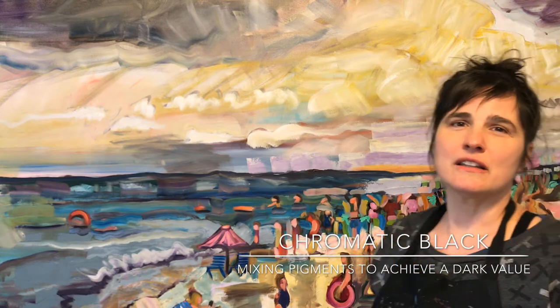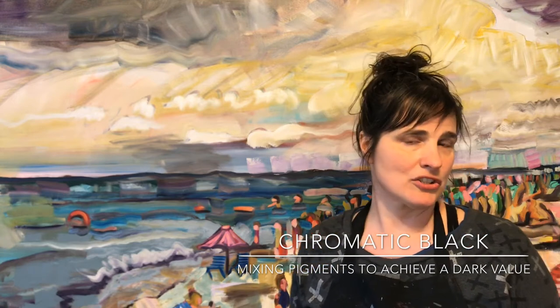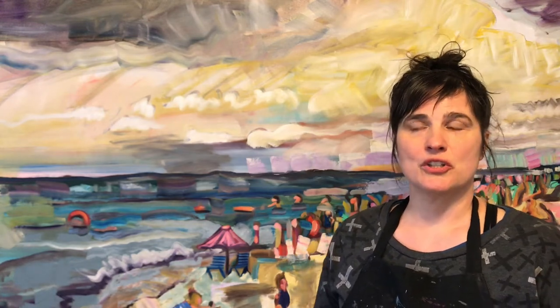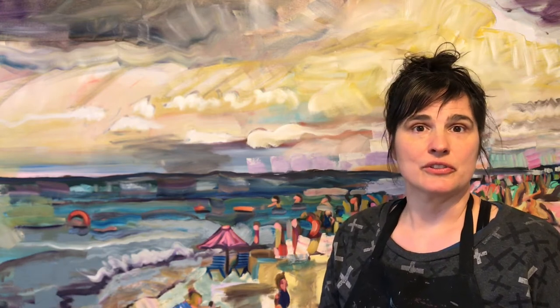It's a technique that the Impressionist painters came up with because they claimed that there was no true black in nature, and therefore artists shouldn't use black to convey nature. So they used different colors — browns, blues, reds — to get dark values in their paintings.